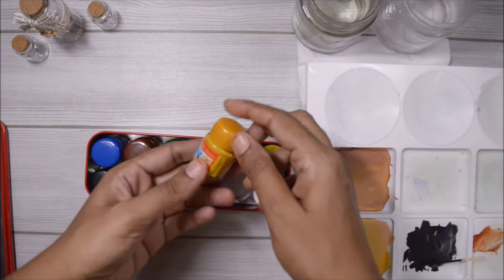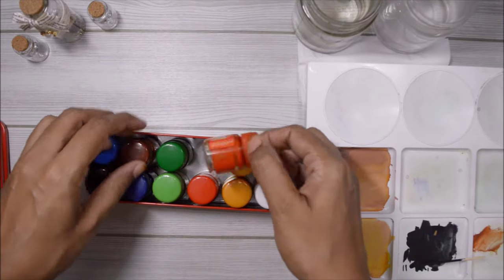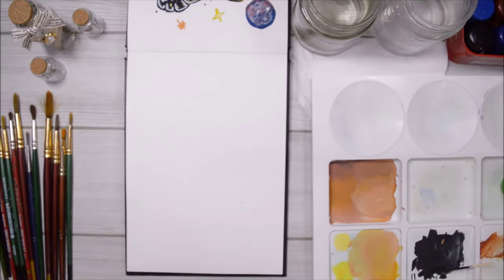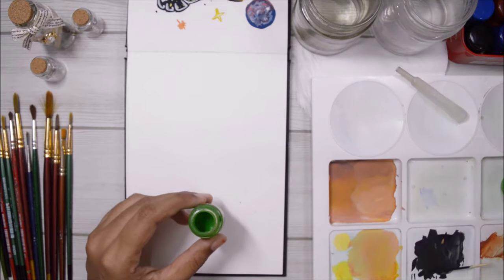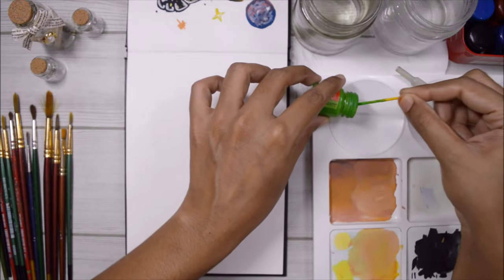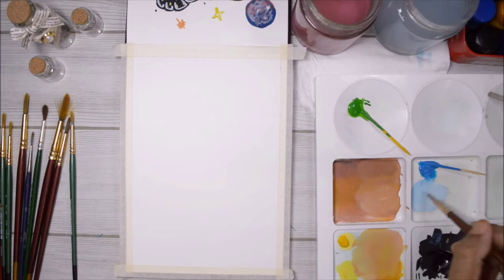These paints come in tiny bottles and the consistency is fairly thick, but they use lots of fillers and low quality pigments, which is why they're really cheap. As for the brushes, I'm using older cheap paint brushes — any synthetic brush will work fine. Since the paint is quite thick I'm adding a few drops of water and mixing it with a toothpick before transferring it to my palette. I'm also using masking tape on all four sides for a clean white border, and a watercolor sketchbook since I'll be thinning the paints with water.